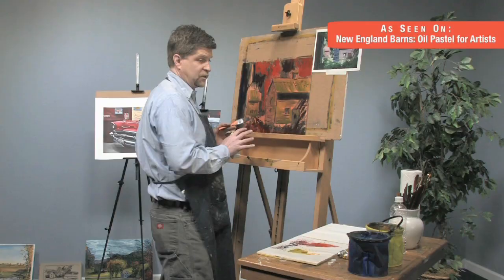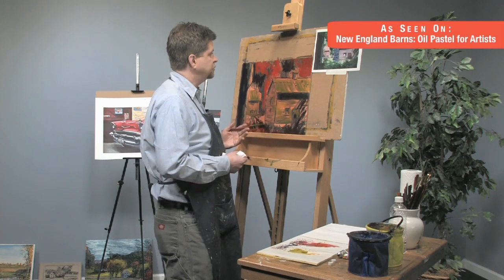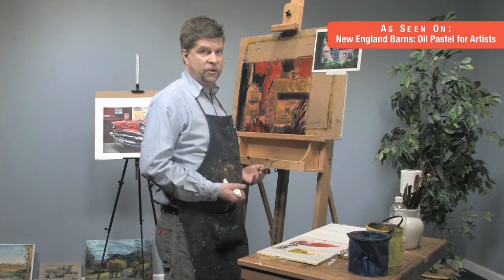That's pretty much it for this gouache. I'm going to let the gouache dry and then come back and we will get into the oil pastels.